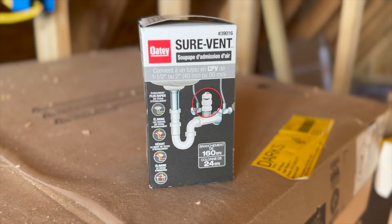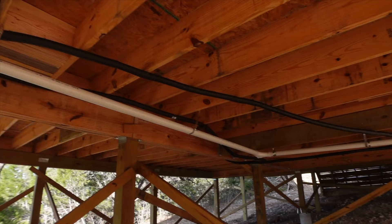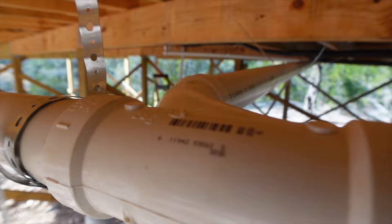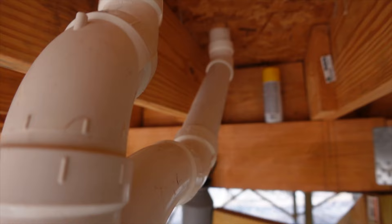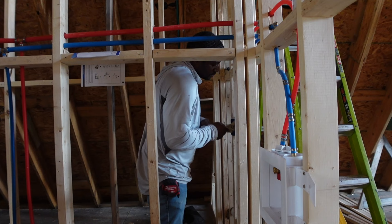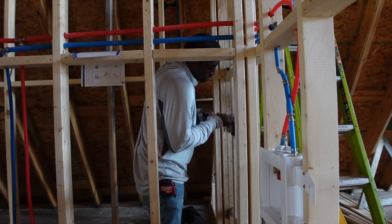The only thing left to do was a pressure test for all the lines to make sure everything was properly installed. After I finished everything, I texted the master plumber a photo of everything I accomplished, and he gave me the all clear. Just so we're clear — there are no plumbing inspections in my county, so even getting a master plumber to inspect is already going above and beyond.